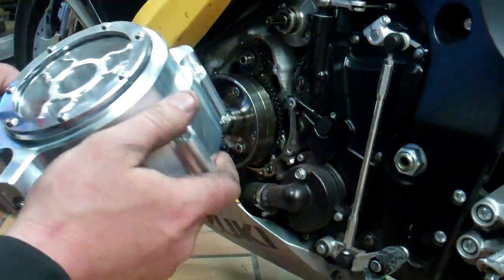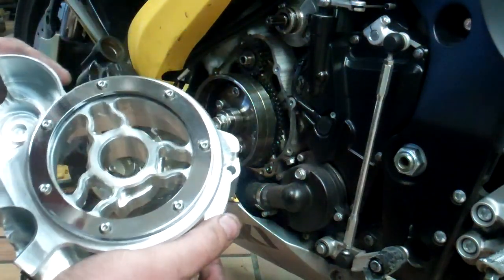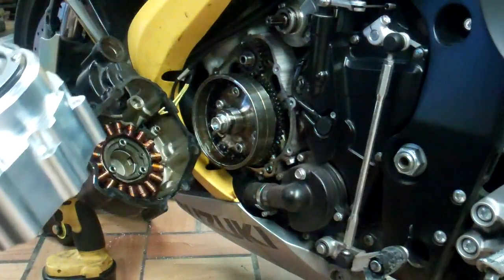This is prototype number one. I'm going to do a quick take off of the new one and put it on.